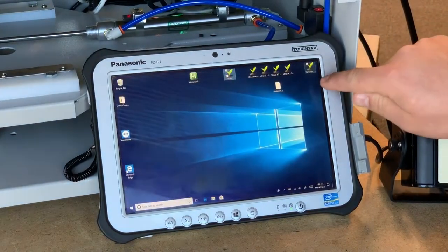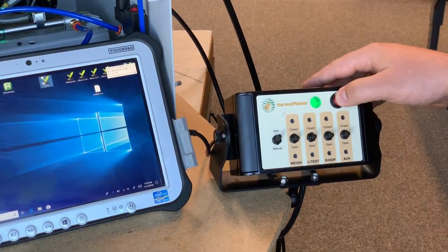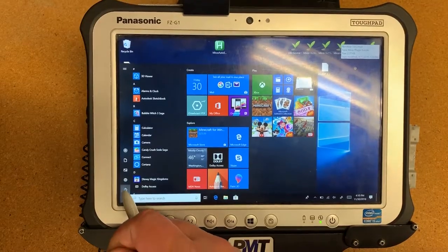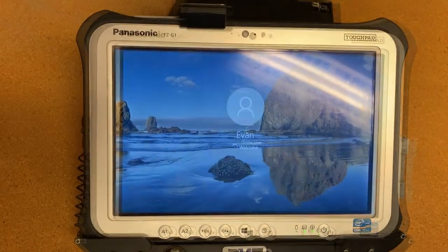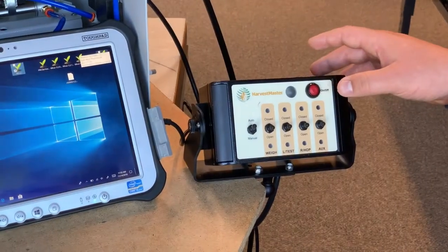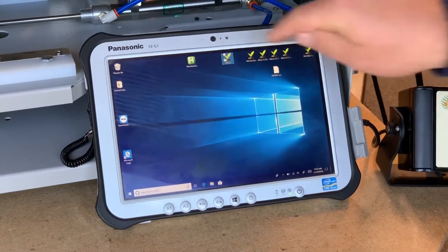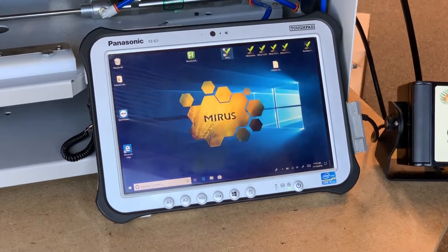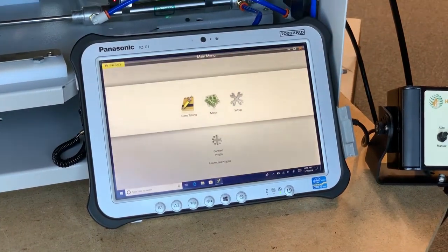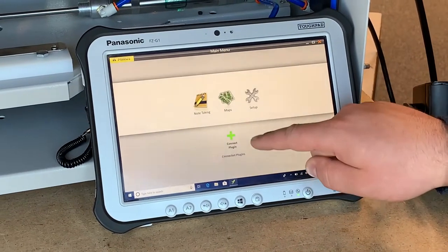Second, reset the system by exiting out of the mirror software and turning off your system console. On the tablet, power the system down by resetting the tablet. Once the tablet has restarted, turn the system console back on and restart the mirror software. Be sure once the software has restarted to connect back to your grain gauge.